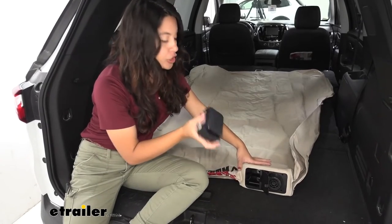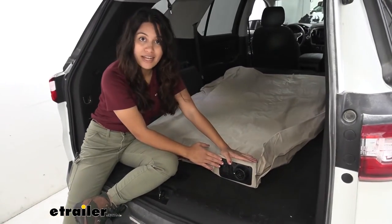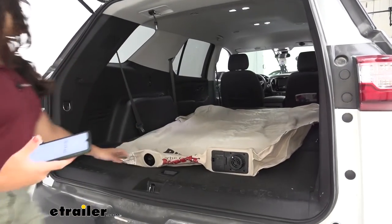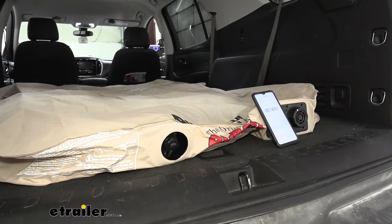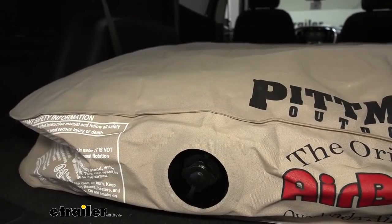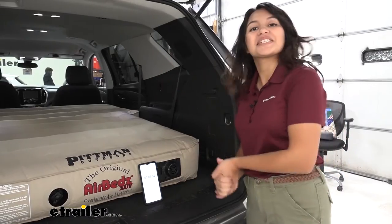Once your battery is already charged, get it and pop it into your mattress port — it goes right there. It's not really spring-loaded, so just make sure it's seated, close the door on it, and start the mattress. I have my stopwatch here — turning this to inflate, and we're starting now. At one minute and four seconds, the mattress is fully inflated.